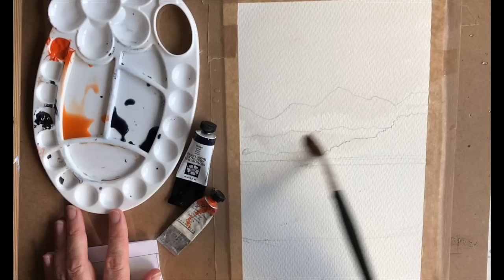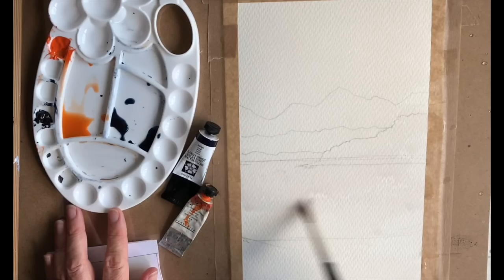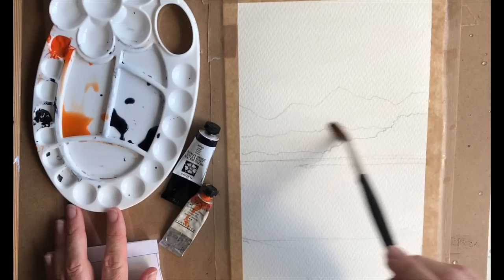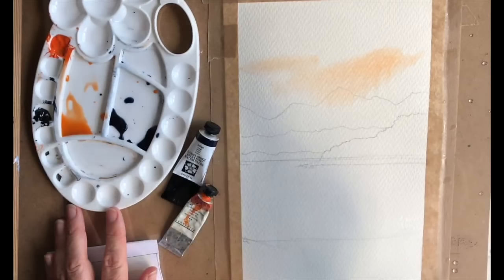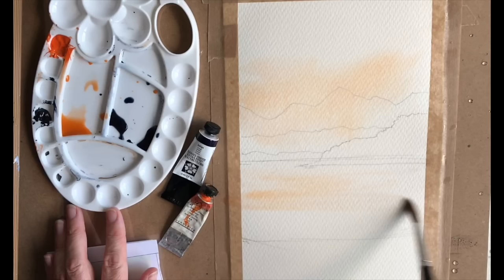Just wet that right down to the bottom. Certain papers require a little bit more wetting. I'm using Saunders Waterford 300g rough paper — I like it for landscape painting. It's a very forgiving paper; it allows you to paint longer. I've loaded my brush and I'm putting that lovely orange wash just a little bit randomly through the sky, a little bit through the water, and a bit on the land in the foreground.